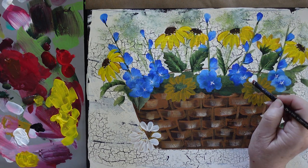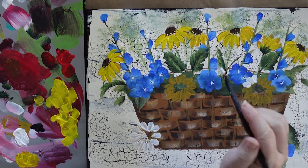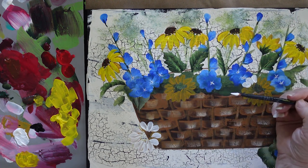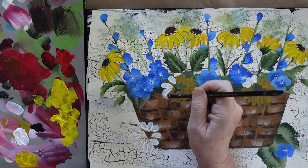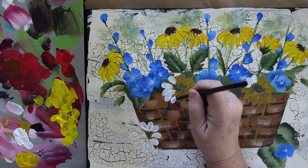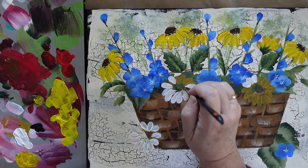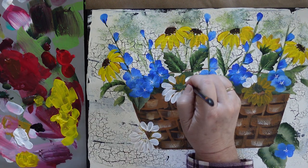I'm going to do the same here. Now, I try — because I'm right-handed — to go from the left to the right. That way I don't get my hand into the wet paint if I needed to rest it on the canvas. But when I'm doing a tutorial, I sometimes forget to pay attention to what I'm doing and just try to get it on here for you.